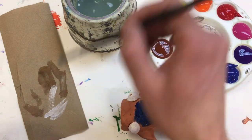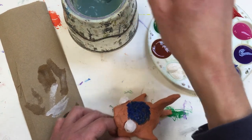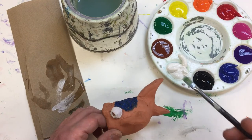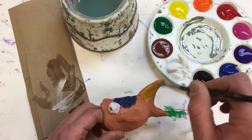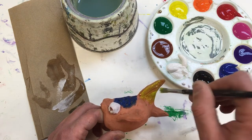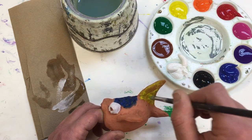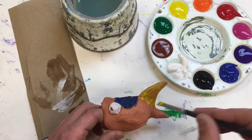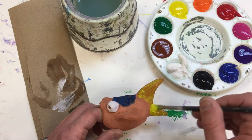Now I'm going to rinse my brush out and let that dry for a little bit. I'm going to work on another area — put some yellow on this fin here. It's going to take a while, so I'm just kind of doing a base coat, and I'm going to come over top with some green highlights.